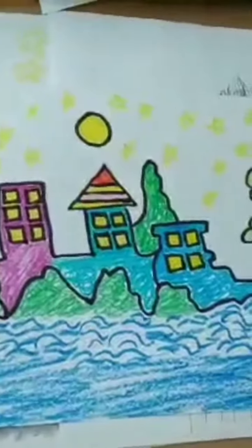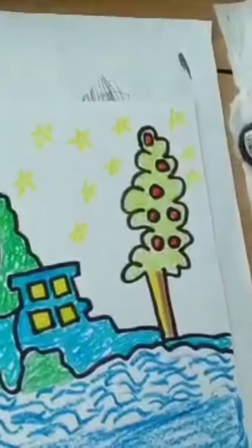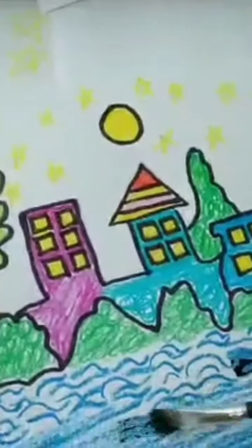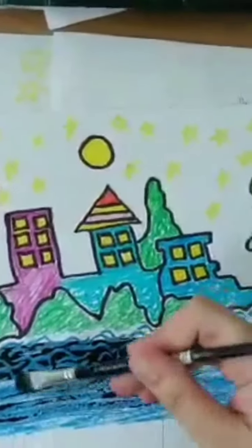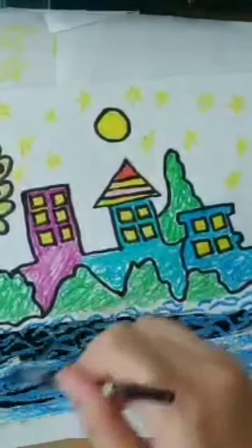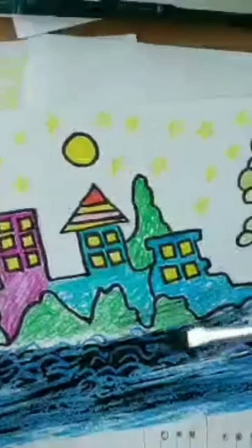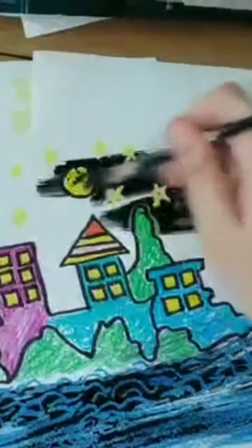Let's start now with the color resist technique. So, prepare the black ink — this one. Now we are going to apply the color like this. Wow, see? The resist is happening — and now you can see the stars appearing.